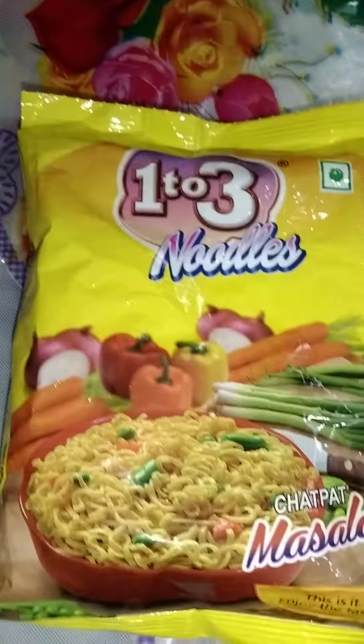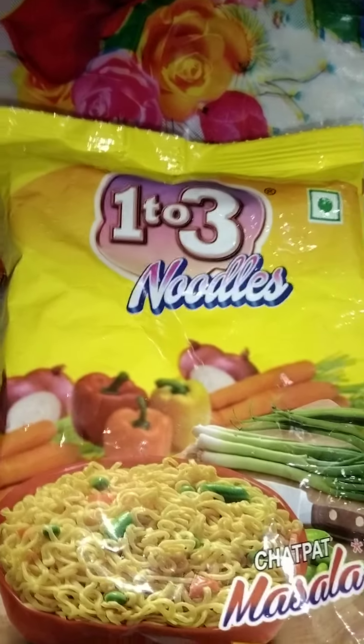Now we will make Maggi. We will add 2 minutes in the meat. We will add a pan and add a little oil.